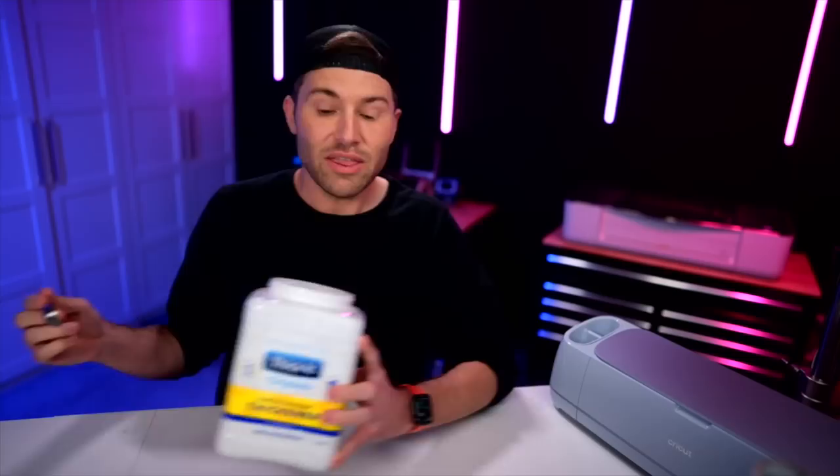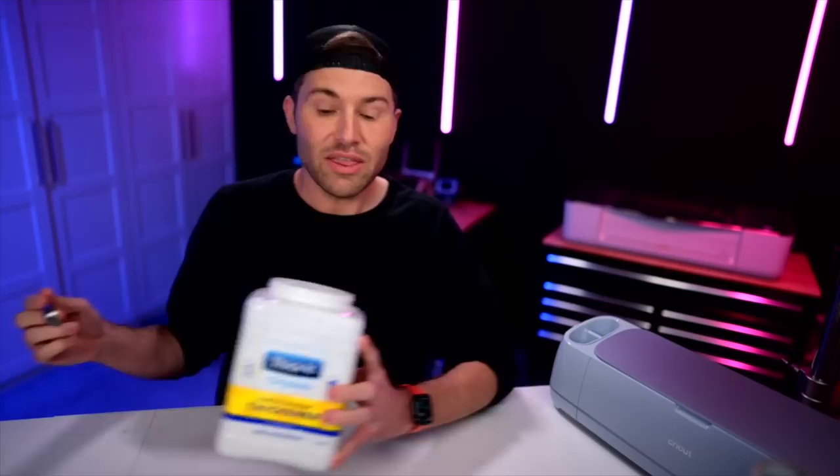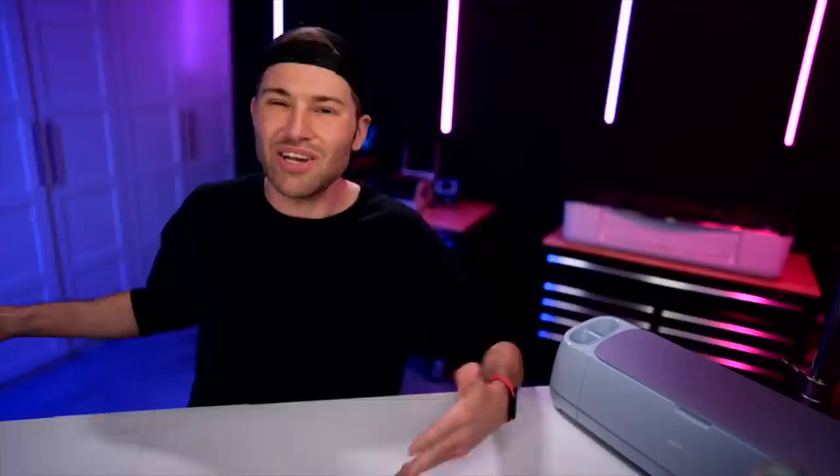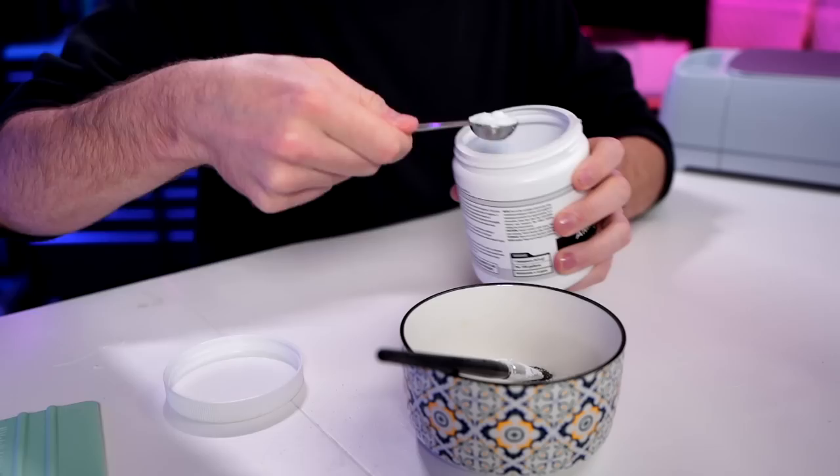Now we'll need our wood burning solution. For the Thicket, I am putting in eight teaspoons. The Thicket is basically just used as a thickening agent so that the ammonium chloride — which is the actual wood burning component — isn't going to leak up and underneath the stencil. People have asked about the scorch marker or torch paste, but I'm not a fan of either. I really love how with this recipe you can scale it as big or as small as you want, just by dividing or multiplying the components. For the ammonium chloride, I'm going to put in one tablespoon, or about three teaspoons.